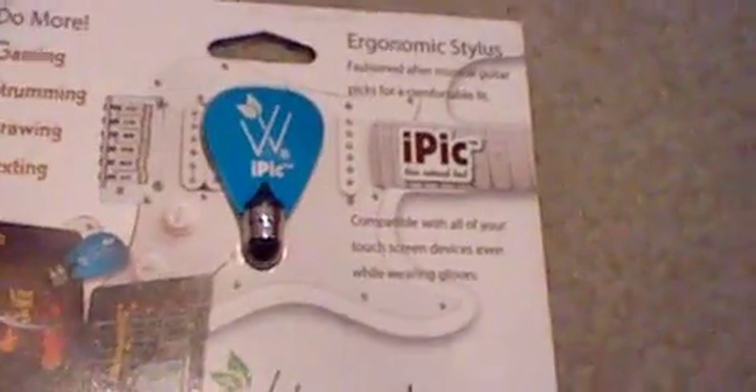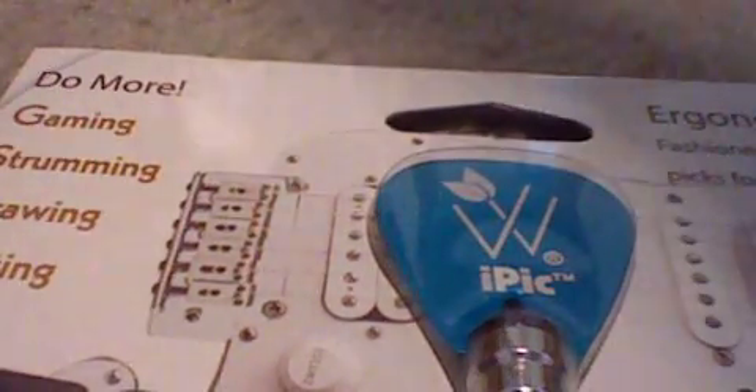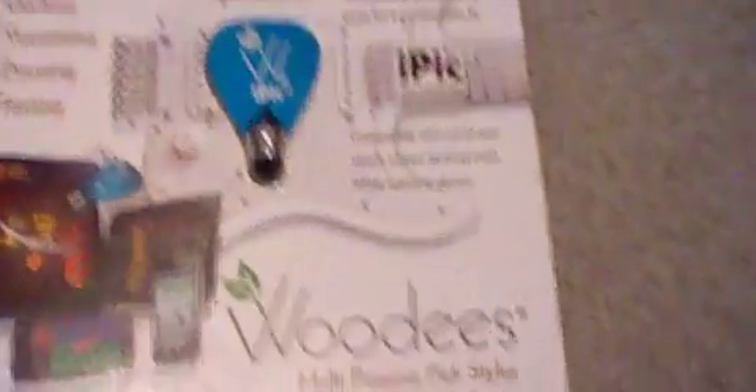As always, I will use this for a week or two, and then a review soon to come. Let me make sure there's something else in this too. Nope, that's it. I will see you guys in the next video. Thanks Woody's for sending out the iPix stylus for an unboxing review. See you guys later. Bye.